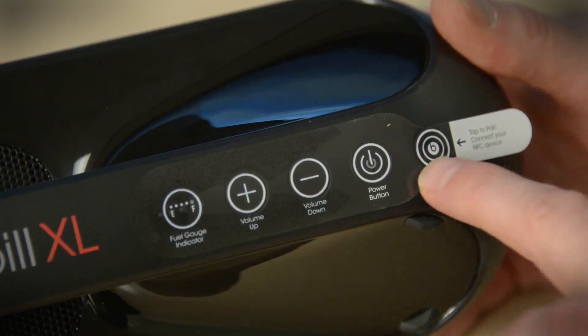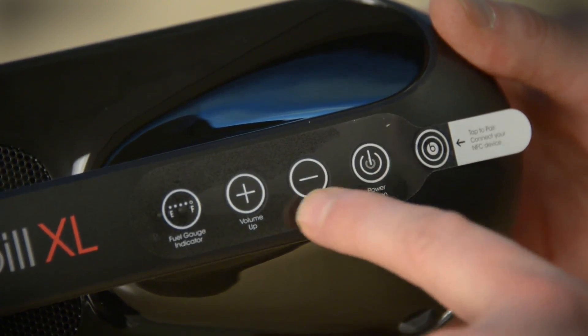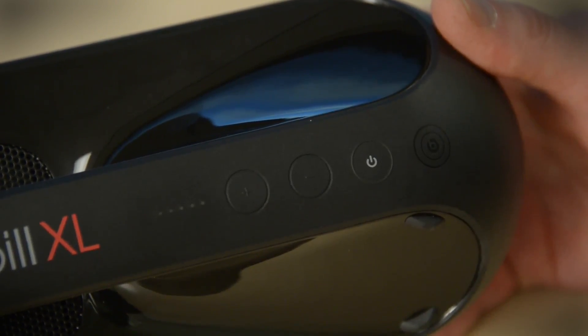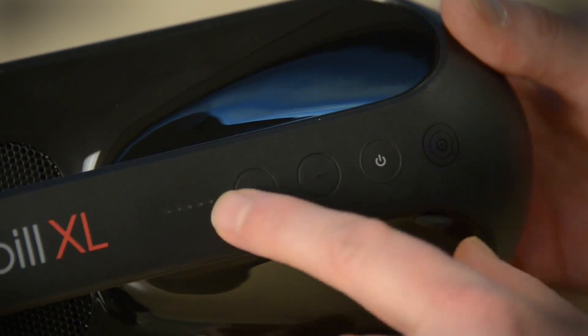I like that Beats is putting these stickers on here to very clearly spell out what the buttons do. I also like knowing where all the controls are. So here we've got power, volume up and down, and a fuel gauge indicator. I'm gonna just take that off. We notice that these are right at the surface level — they're sort of flush — and it really keeps the finish nice and clean.